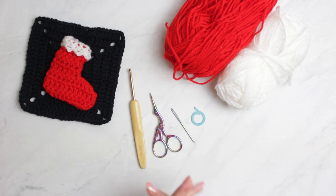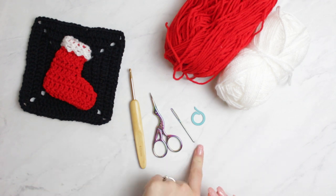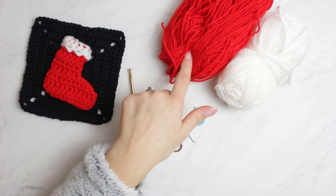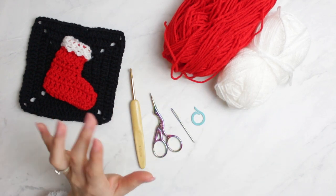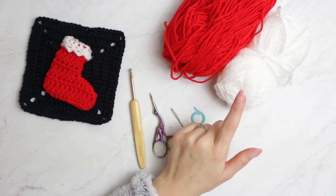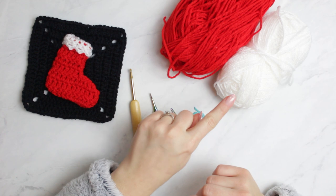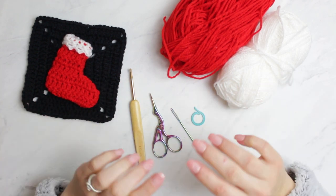This is everything we are going to be using for today's project: a 4mm hook, a small puff, scissors, a tapestry needle, and optionally a stitch marker. I'm also going to be using a red and white yarn — this yarn has some little sparkles and looks really christmassy, which is why I wanted to incorporate it into my little boot. The yarn weight I'm using is number 3; everything will be linked in the description.